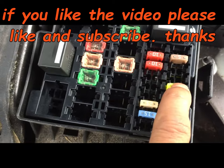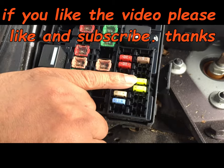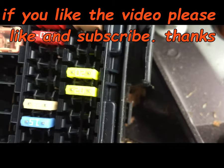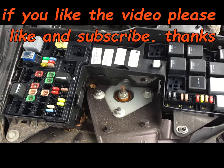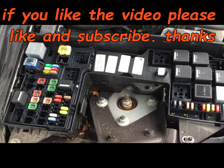...four, fifth one from this side. This one here is 20 ampere. If the video is useful for you, please don't forget to subscribe and hit like. Many thanks for watching.